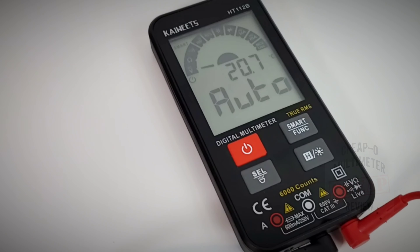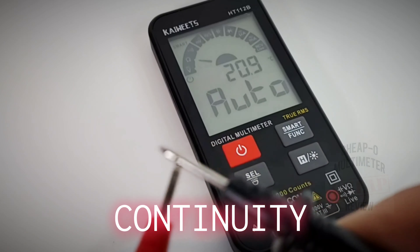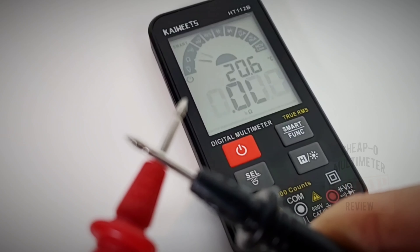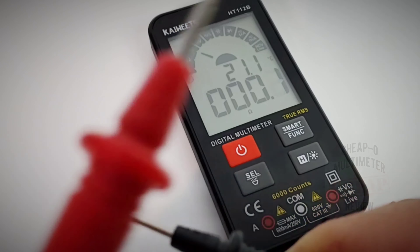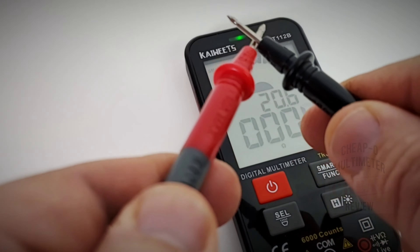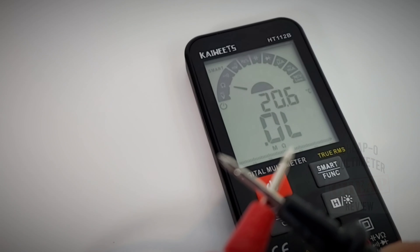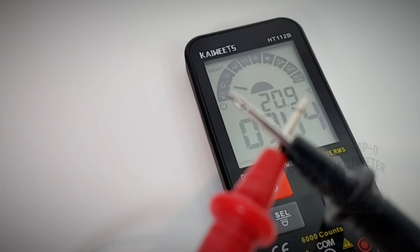Next up: continuity. Remember these leads — yes, they are modular but they're also small, so I can't even try the Probe Masters. We're stuck with these leads for better or for worse. It definitely takes a while for that to latch. Once it does, it is fairly loud and we do have a visual indicator at the top, which is a real nice treat. But it is slow — doable, just slow.